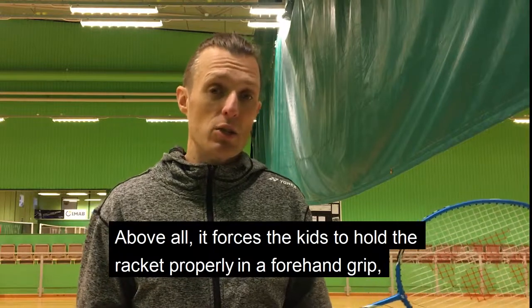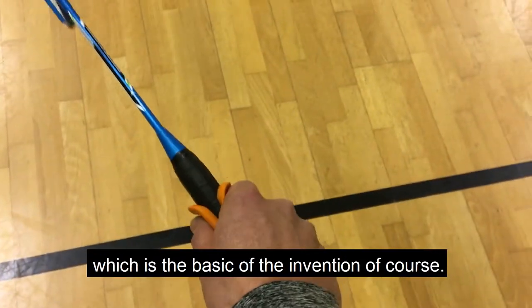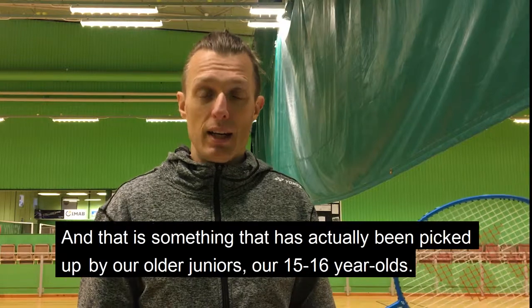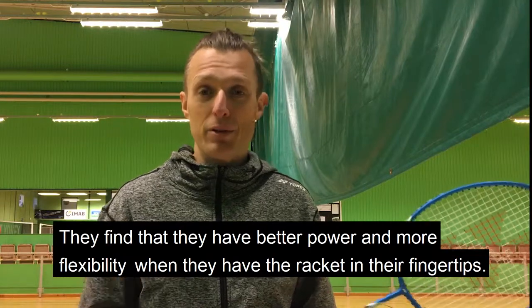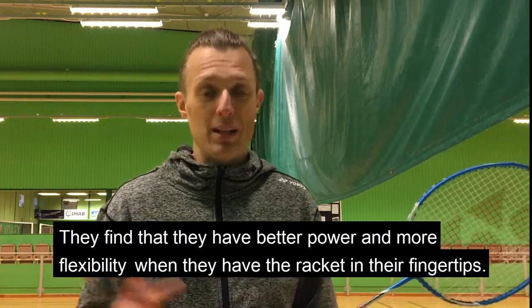Above all, it forces the kids to hold the racket properly in a forehand grip, which is the basic of the Invention of course, but it also forces them to have the racket in their fingertips rather than the palm of their hands. And that's something that's actually been picked up by our older juniors, our 15 and 16 year olds — they find that they have better power and more flexibility if they have the racket in their fingertips.